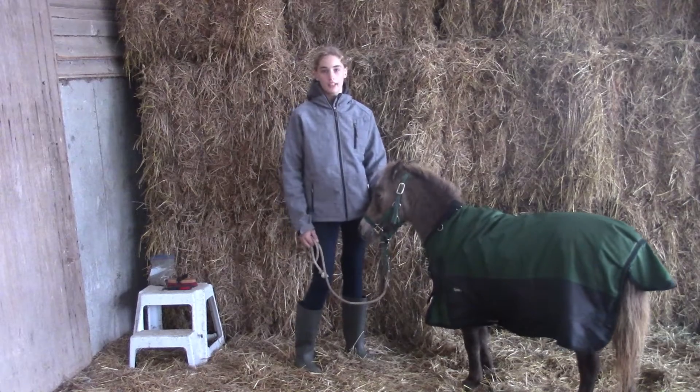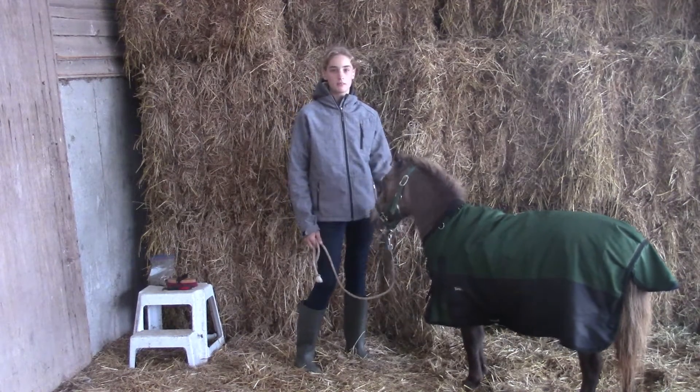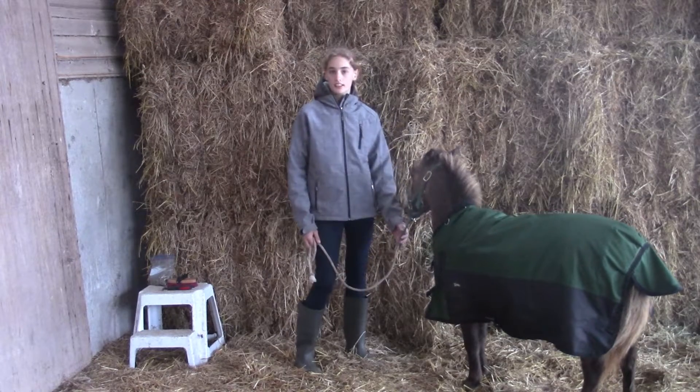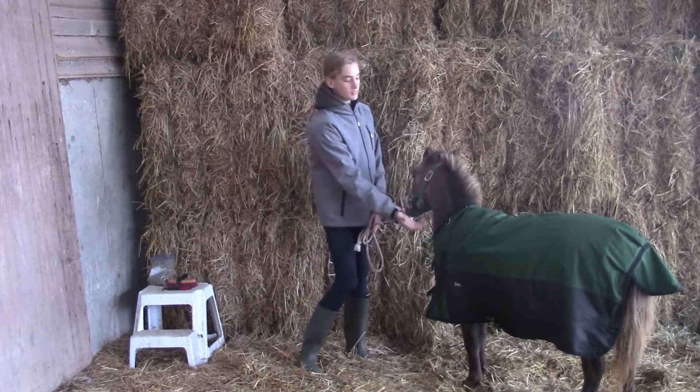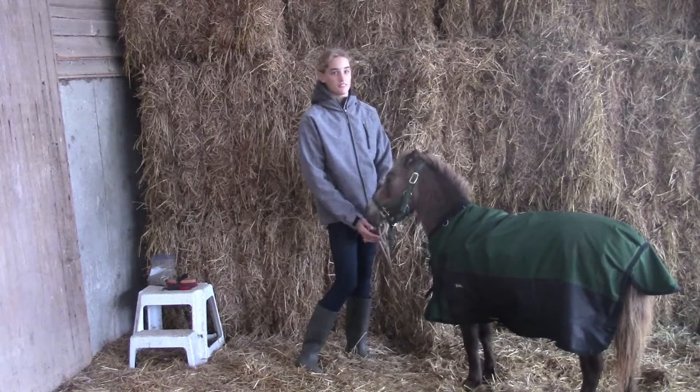I'm just going to pop Thunder's blanket off real quickly to make it a bit easier for him to do his tricks and to move a bit more freely. If you guys didn't see my other video, this is his beautiful new blanket. It matches his halter — I think it looks really cute on him.